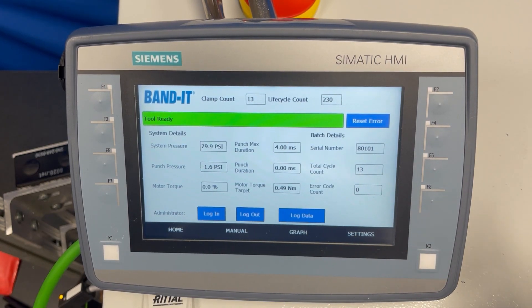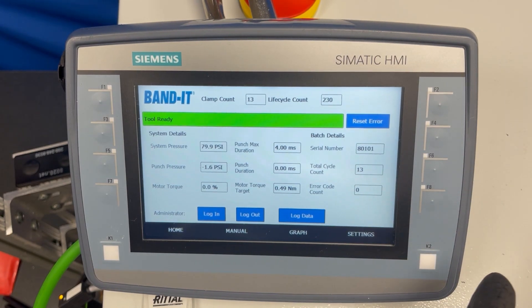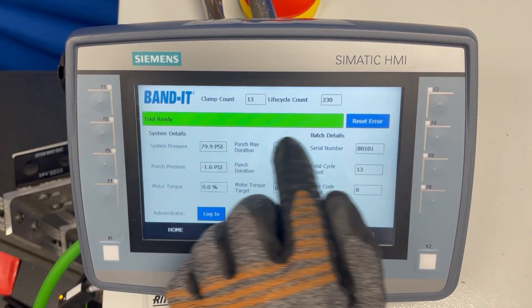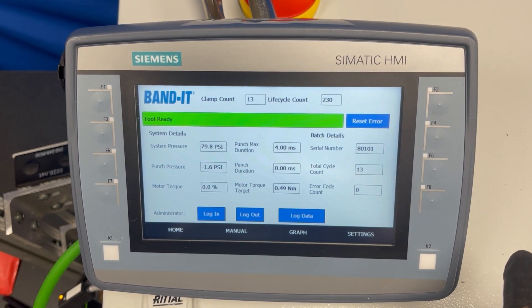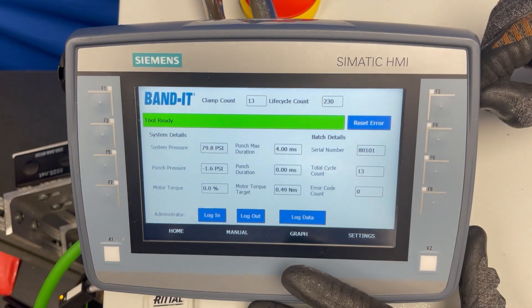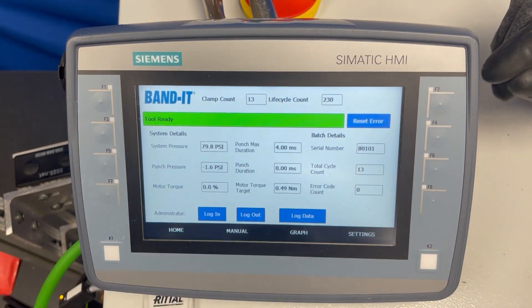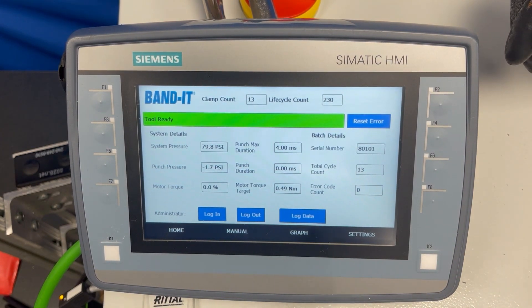One item you will need is the Reset Error button on the home screen. Anytime you have a red banner and an error, it typically just requires you to hit Reset Error and that clears the error. To log data, insert a USB drive into the port on the side of the HMI, hit Log Data, and it will upload the latest file onto your USB stick.